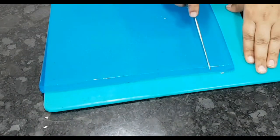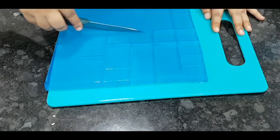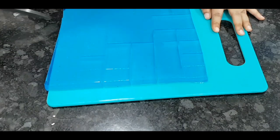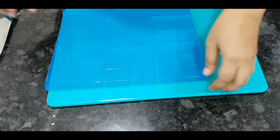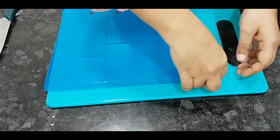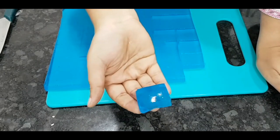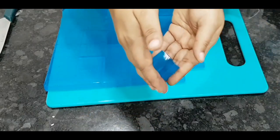Doesn't that look gorgeous? If you want exact cube-like pieces, pour it into a more narrow tray so that you get deeper and taller pieces. It just jiggles like regular jelly! This didn't melt at room temperature — and trust me, it's really hot and humid where I live — so for as long as the table was set, nothing happened, and it tastes absolutely yummy too.